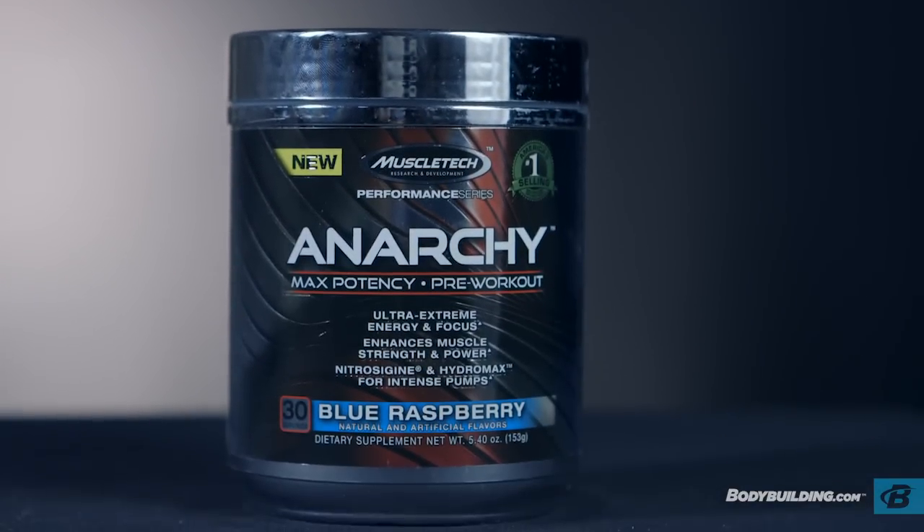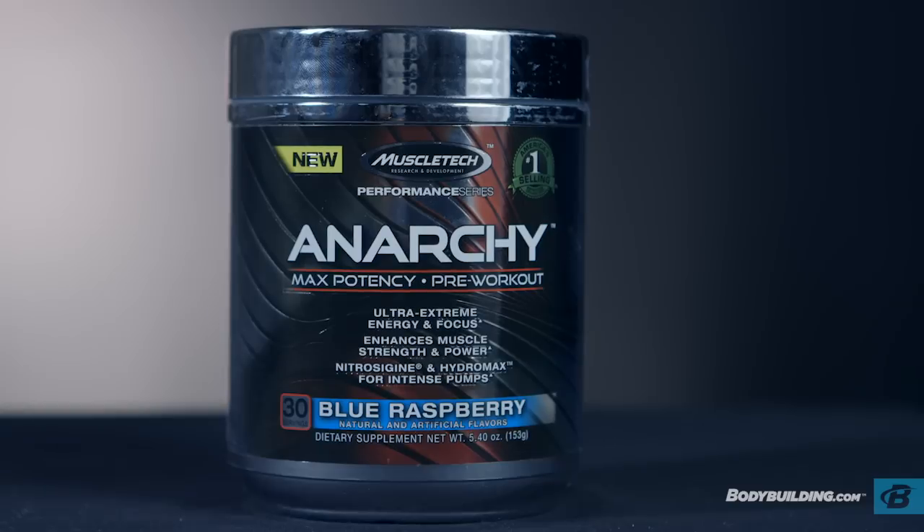MuscleTech Anarchy costs about $1.12 per serving and comes in awesome flavors like pink lemonade, watermelon, and icy rocket freeze.